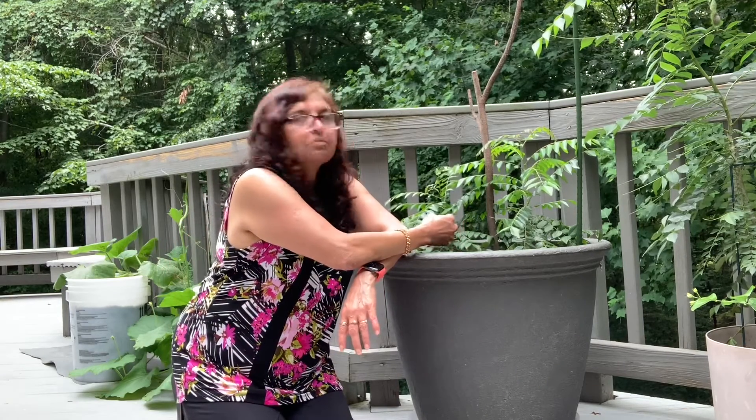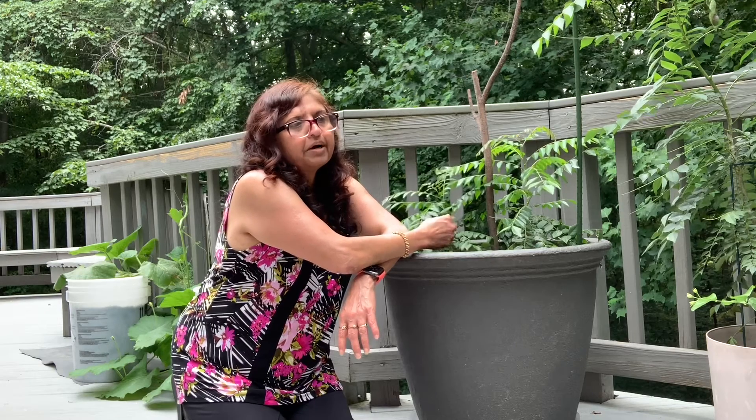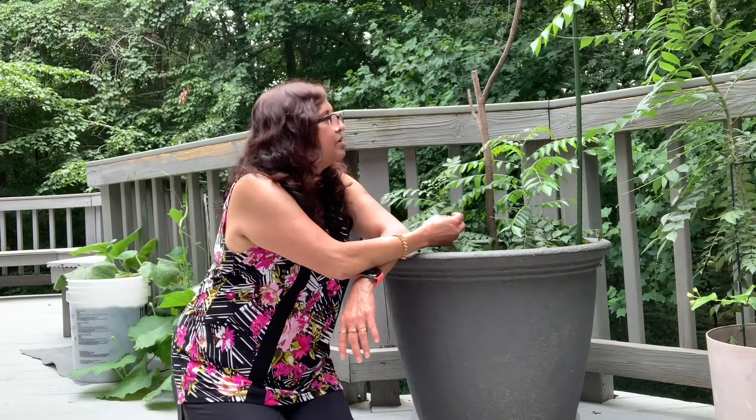It wasn't available in summer and winter alike, but I was very happy that I had dried the leaves and made a powder from them. So when I had the powder available, I could use it throughout the year.